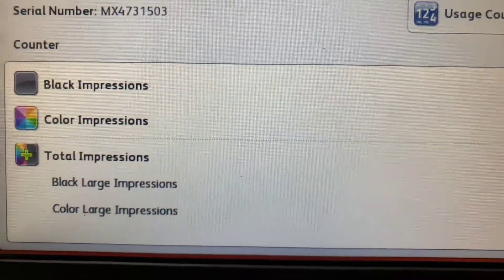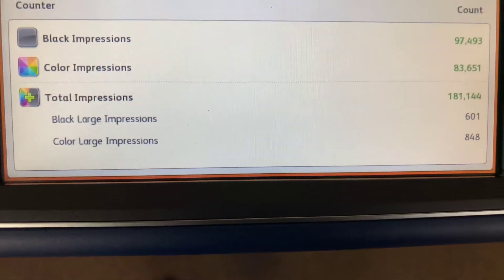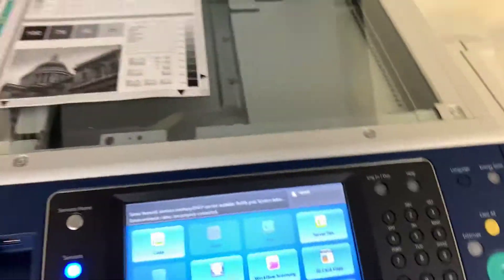The meter on this machine reads 97,000 total black and white copies and 83,000 total color copies, as you can see here on our counter. We'll go ahead and run a few test copies to show the color quality in this machine.